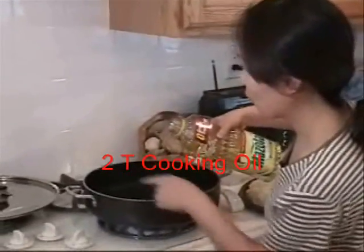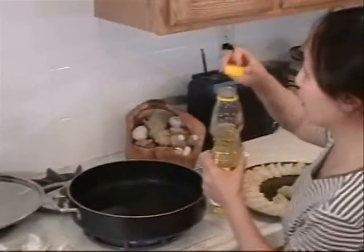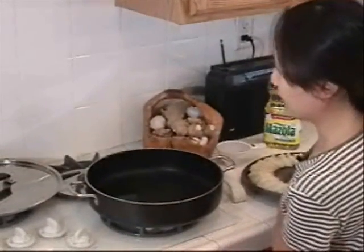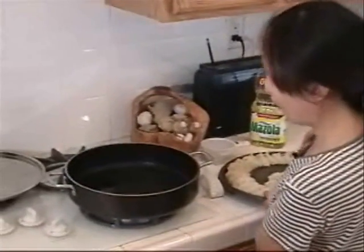Warm the pan and put about two tablespoons of any kind of cooking oil. You can use less oil by using a non-stick pan. Some people do not use oil at all.